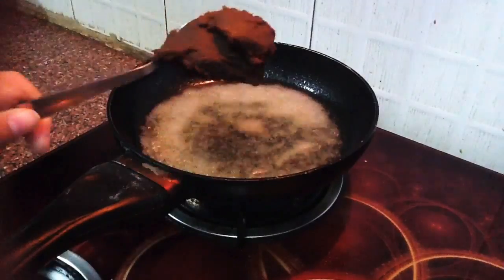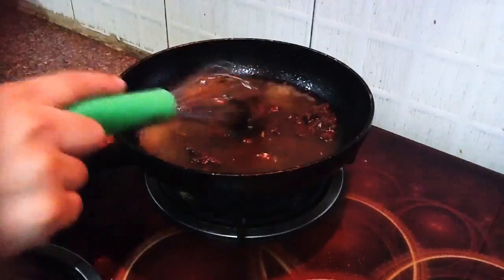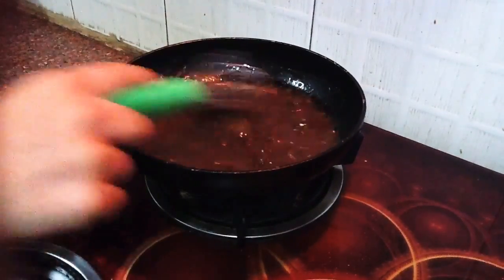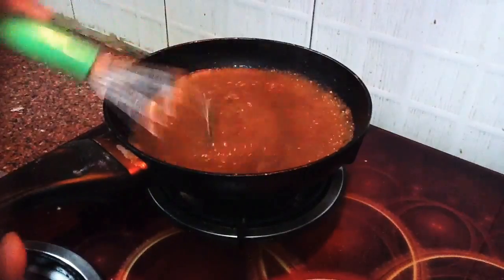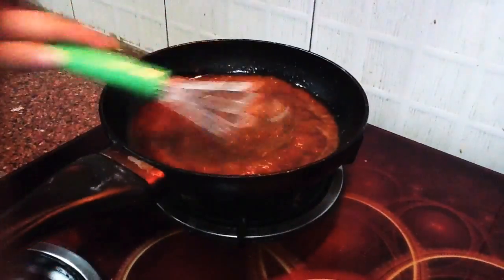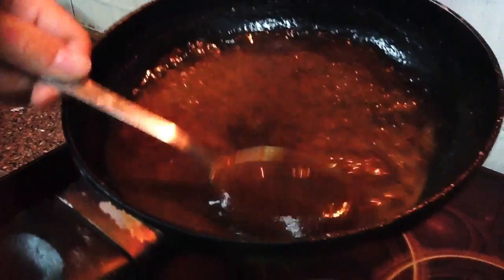After that, I'm going to add 1 teaspoon miso paste and make sure all the ingredients are mixed very well together. Simmer on low heat and boil for 3 minutes. After that the sauce becomes thick and the sauce is ready.